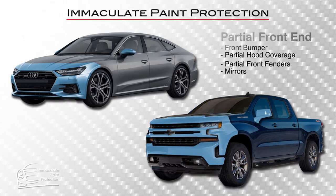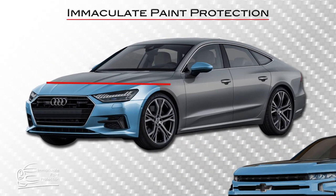The primary difference between the two is coverage and price. On the partial front end, you'll see a line where the material stops part way up the hood.